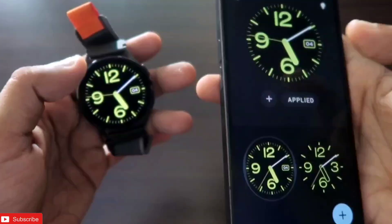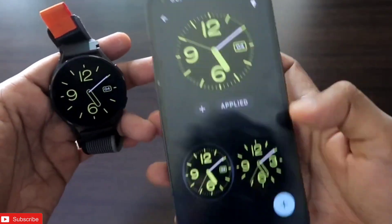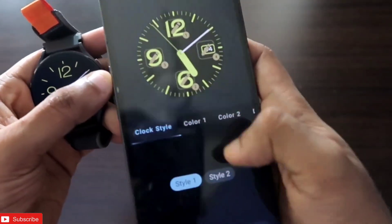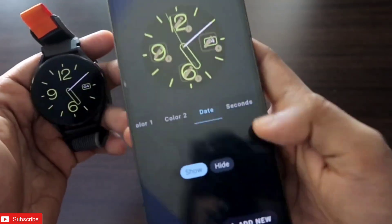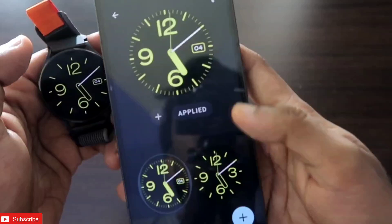There is also an option for the always-on display, and it is a full always-on display which you can activate on the watch itself. If I activate the always-on display, this is what you get — some complications you can add, styles you can apply, and you can also change the colors directly, which is a really good feature.